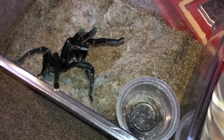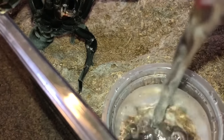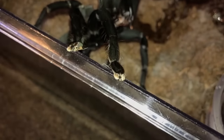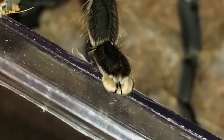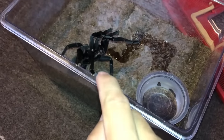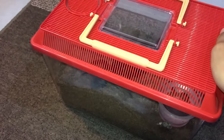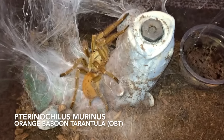Okay, now it's time for your water, are you ready? Check out her claws. Tarantulas have claws — they're somewhat like cats, they can retract the claws, which is pretty cool. I'm pretty sure a lot of you did not know that.